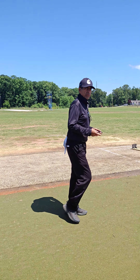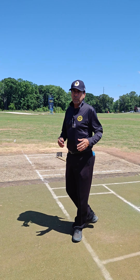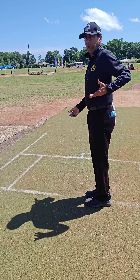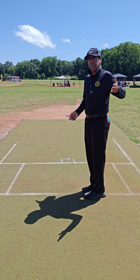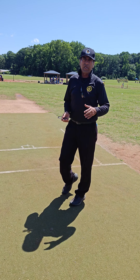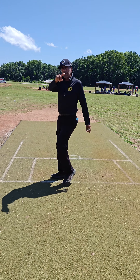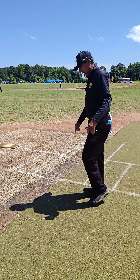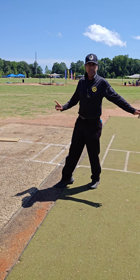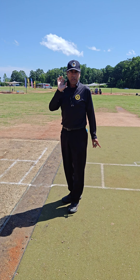Two things. If a batsman is standing in his crease and the ball is above waist height, it is straight away a no-ball. But if a batsman is coming down the wicket and the ball reaches him there, it will not be called a no-ball. Also, if a bowler bowls and the ball pitches only outside or partially outside the 10-foot width of the pitch, it is called a no-ball.